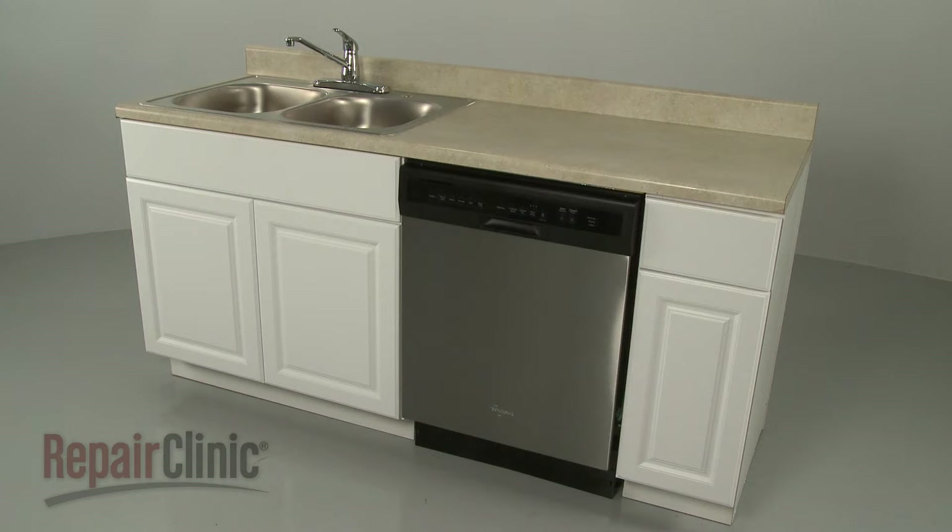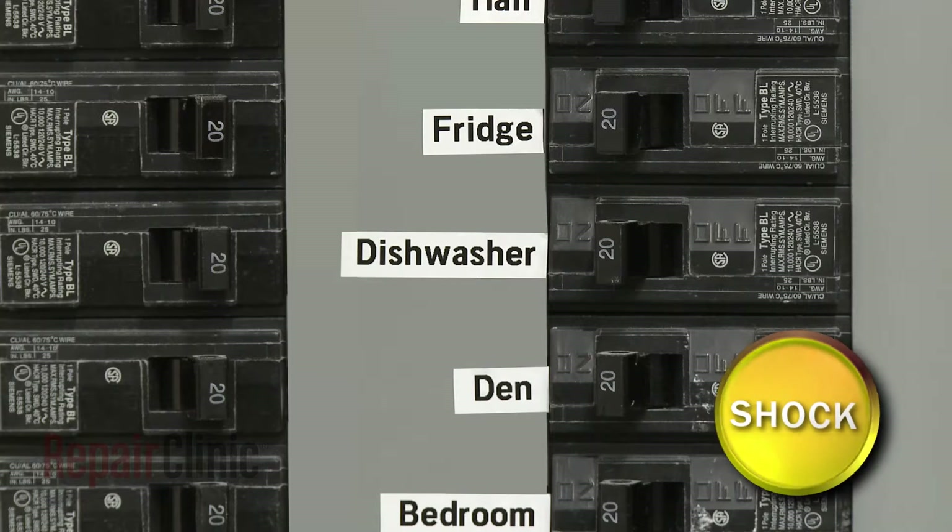Before you replace the dishwasher door latch, be sure to turn off the power to the appliance.